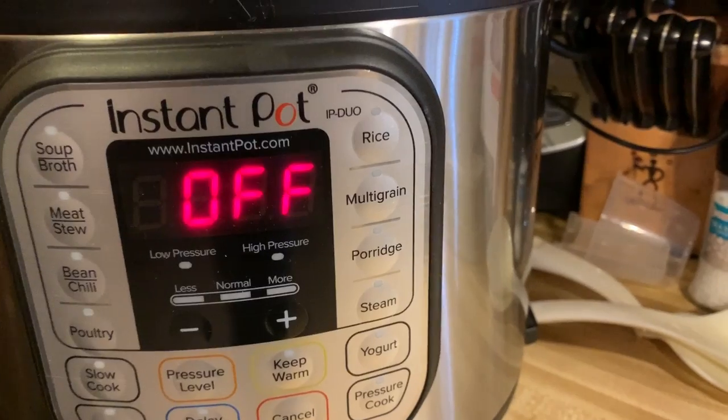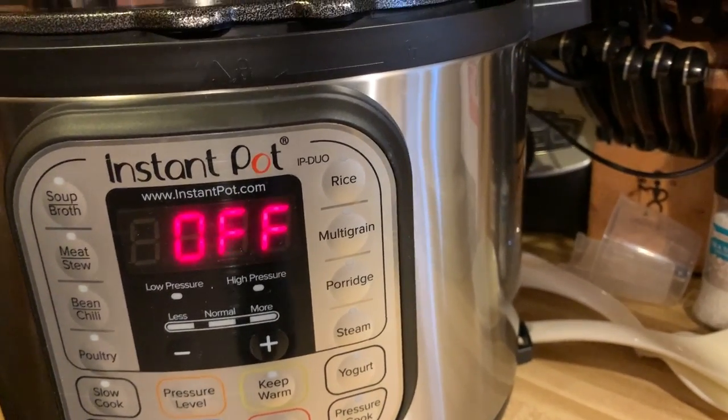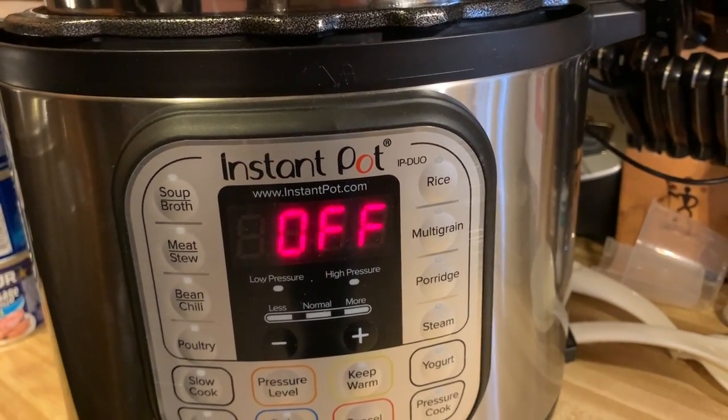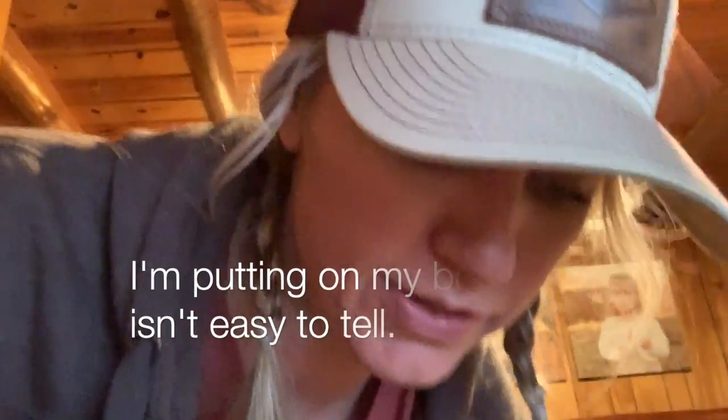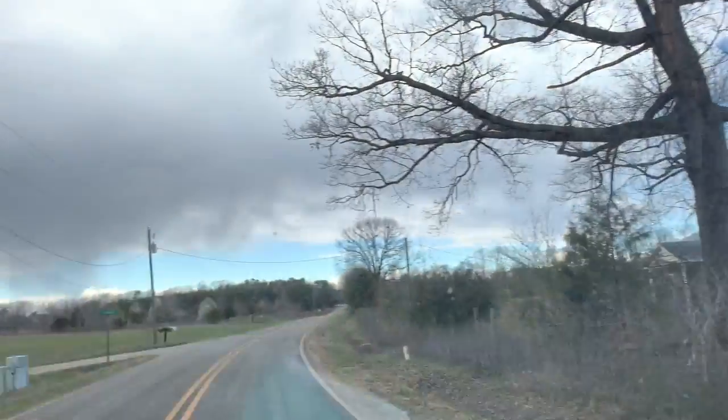It just says to put this stuff in there and push pressure cook for 30 minutes. That's probably for thawed out meat though. We'll see. Okay, we're going to hold that thought — I've just been summoned to go do farm work, so we're really going to give that thing a try later. Going to go check on the boys.